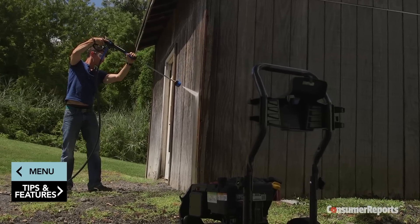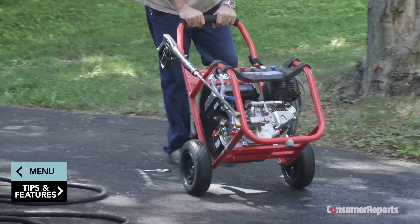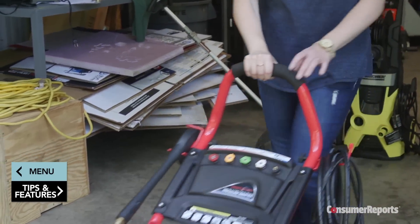Gasoline-powered models also produce carbon monoxide, so they should never be used in a garage, basement, or other enclosed area. Never store a gasoline-powered pressure washer inside your home.